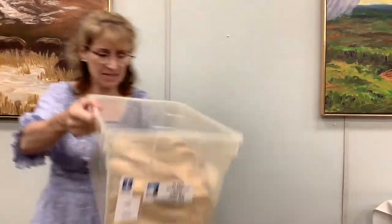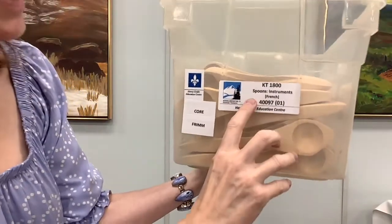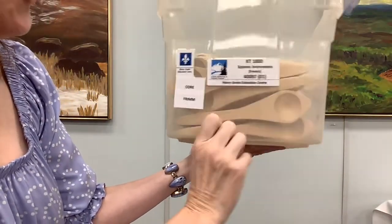This is kit 1800 and it's called Spoons Instruments French. We have 30 handmade wooden spoons here and they are a great tool to use in your classroom, especially during Carnaval season — Gabin de Sucre — sort of a winter activity when people come together and they play the spoons.